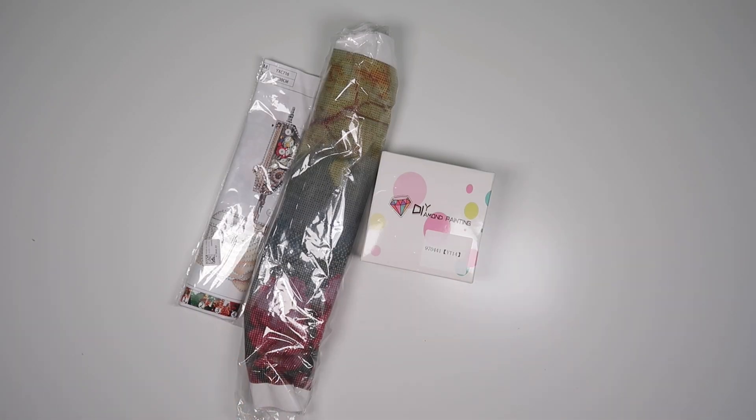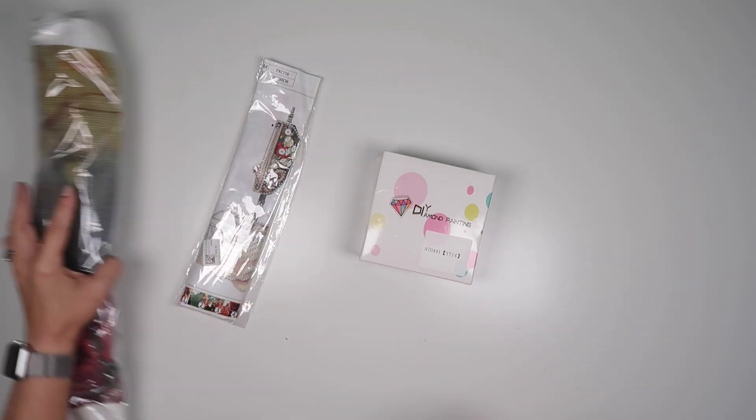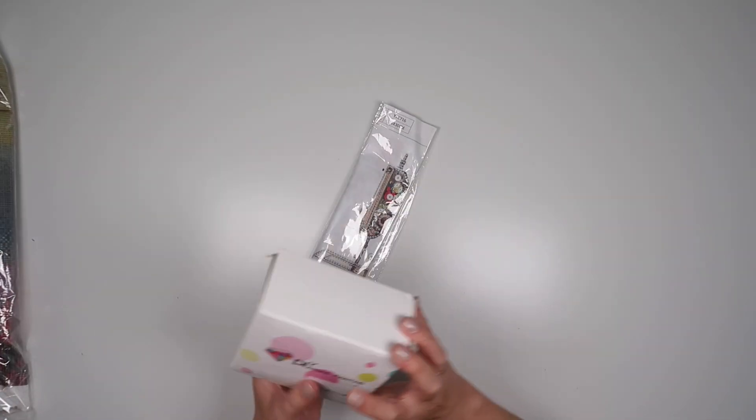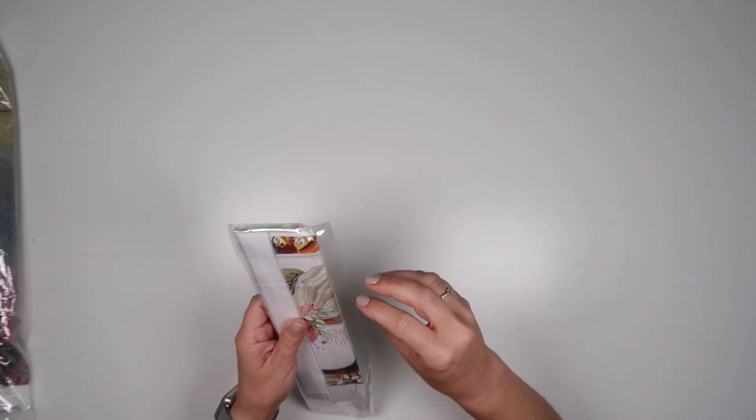Hi and welcome to Add More Zest. My name's Rebecca, also known as 4Kids at 147. Happy Fansells Friday everybody! We have quite a bit of a selection today — I have a large painting, I have an off-the-canvas item, and I have a special diamond painting.